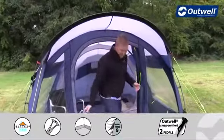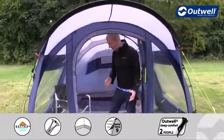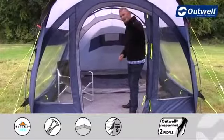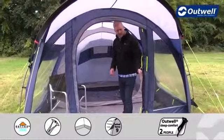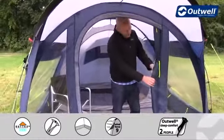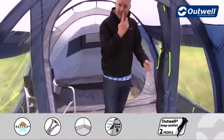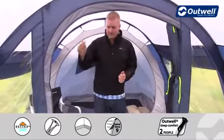Coming into the tent itself, it's a good sized front door making sure that you can get your kit in and out the tent no problem at all. The door itself can be fully zipped and closed. Just behind the door we actually have a full mesh door on here as well, so if you want to keep the tent well ventilated you can simply zip that all the way across, keeping out the bugs but giving you that little bit more comfort for ventilation.